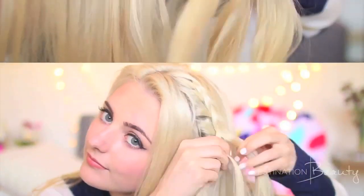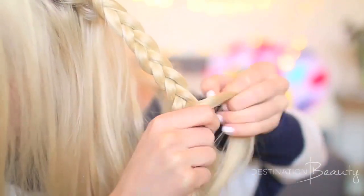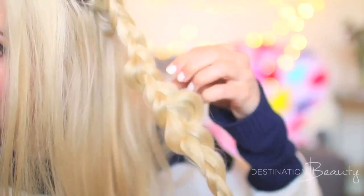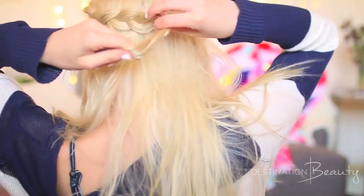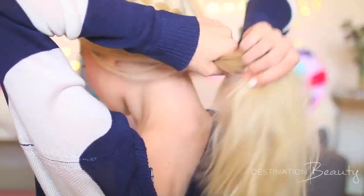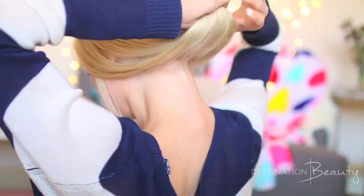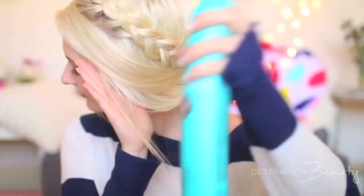For the French braid, make sure you are adding in pieces of hair with every section of the braid. I'm doing this all the way down to about my ear, and once I've gotten there I'm just going to regular braid all the way down the rest of my hair. Then I'm pulling out some pieces to give it more texture and volume. I take the braid and pin it right onto the back of my head, then gather the rest of my hair, wrap it around my hand, and roll it all the way up to the bottom of my head. Then I'm just securing that with some bobby pins and spraying it with some hairspray — and it's that easy!